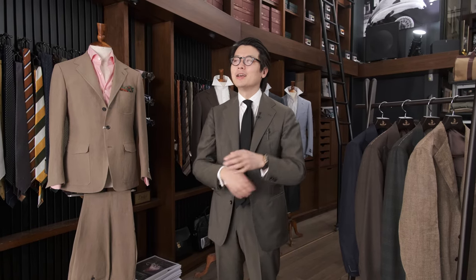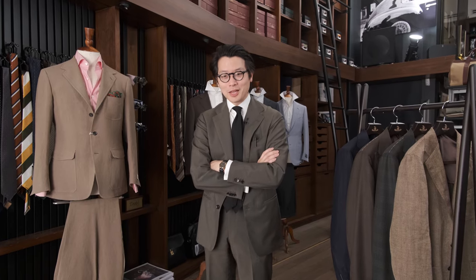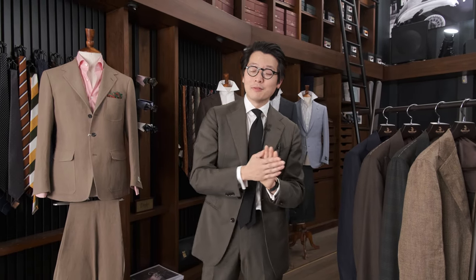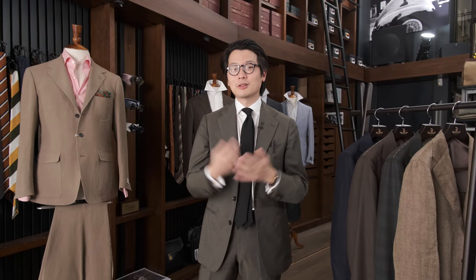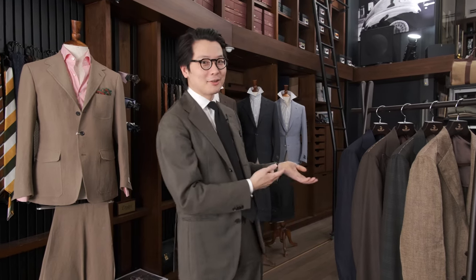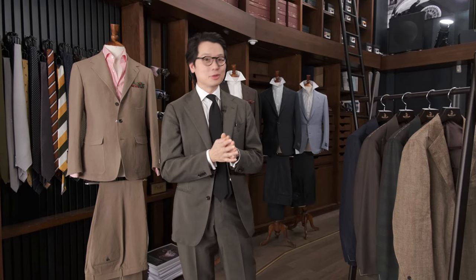I'm very glad to be back on Armoury TV — it has been almost two weeks. Last week I had my wisdom teeth out and there were some complications. What was originally only meant to be a little bit of an excruciating thing ended up being a very excruciating thing for a long, long time. If I'm slurring my speech a little bit, it's because my mouth is still kind of healing. But quite frankly, my love for men's tailoring is clearly greater than the excruciating pain in my mouth.